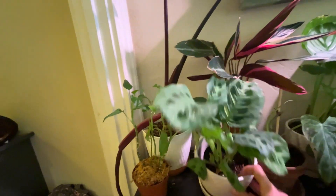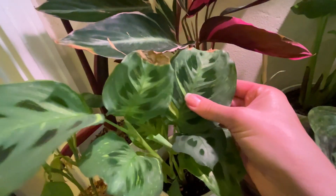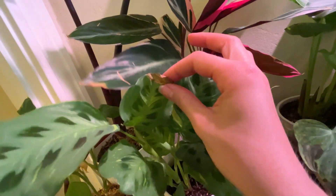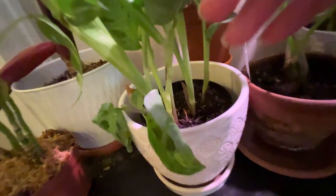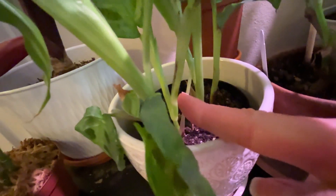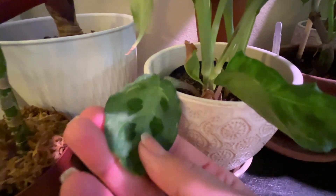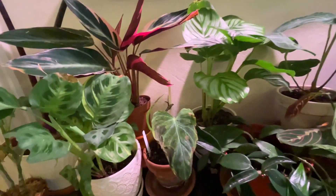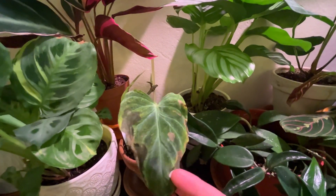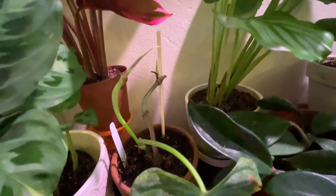We have my variegated Maranta, which I do love very, very much. Look at how pretty that is — ignore the crispy leaves, shit happens. This guy is putting out babies for me too — you can see there, that's a baby. It's so hard to show off the variegation. Anyway, my philodendron varicosum — I don't know what's happening. I don't think it likes me, but we're trying. We're going to be friends one day. It is putting out this new leaf for me, so that's exciting.